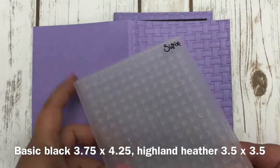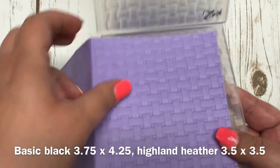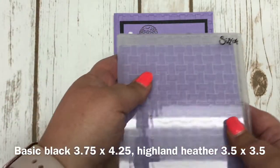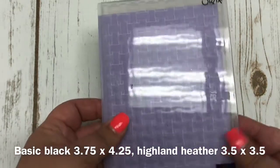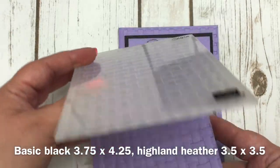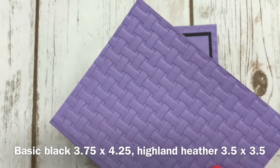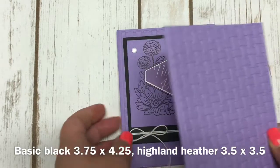Here is the embossing folder. I placed the piece of cardstock on top of the folder, put the back of the card on the back, and ran it through the Big Shot. It embosses just the front of the card and you get a really pretty texture across the entire front. Pretty simple, and it adds a lot of texture.